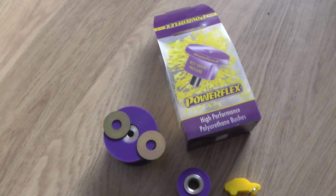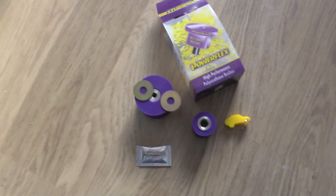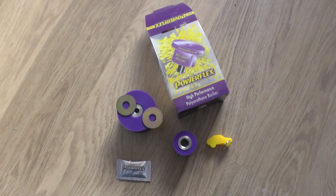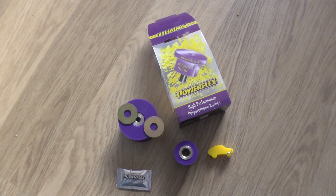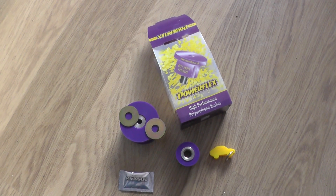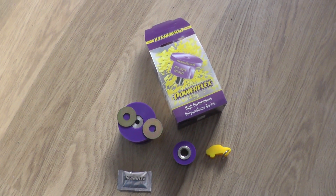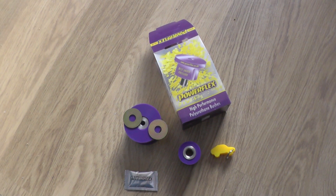Anyway, we'll figure it out. So that's the engine mount bushings by PowerFlex for the Clio 172 phase 2 and 182. We're going to fit these to our Clio 172 and make another video, so if you want to follow that you can search for our other videos. Today is the 11th of February — give it a week or so and we should have the video online. Thanks for watching.